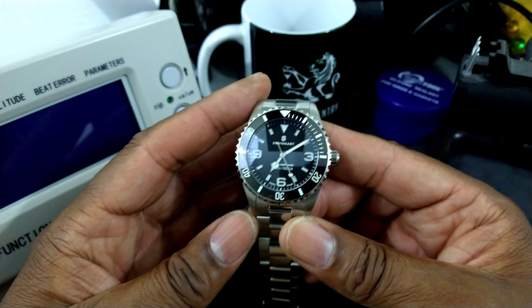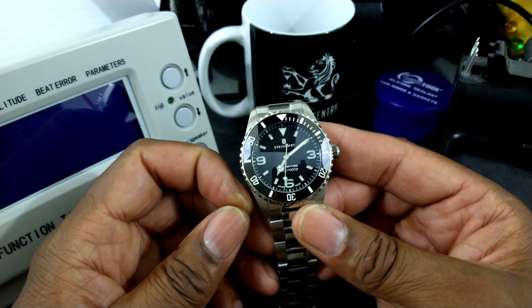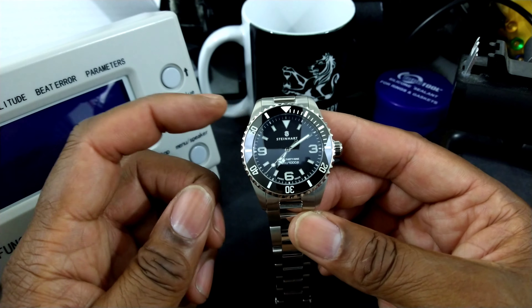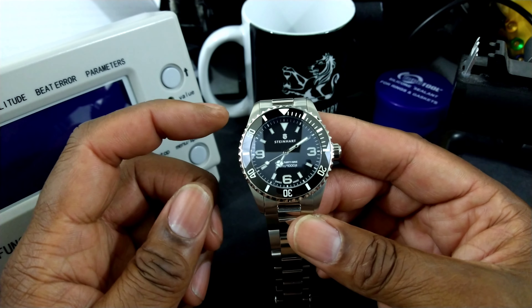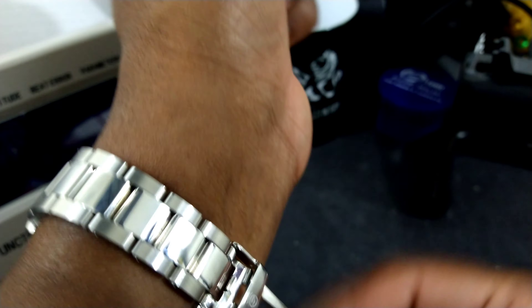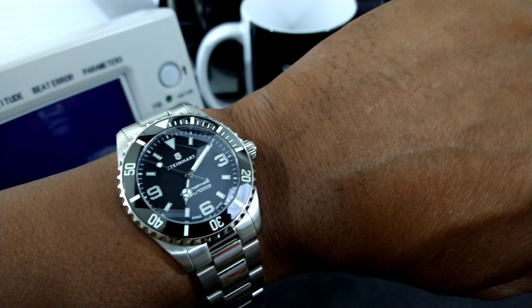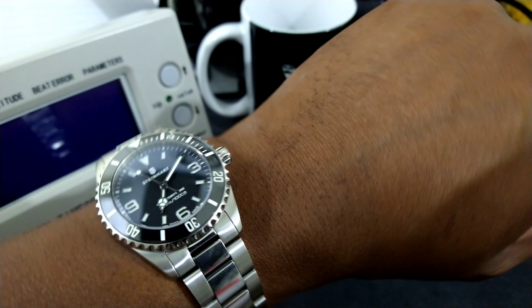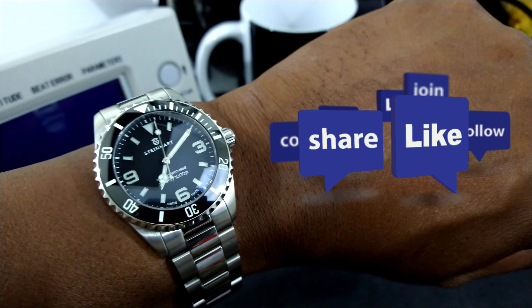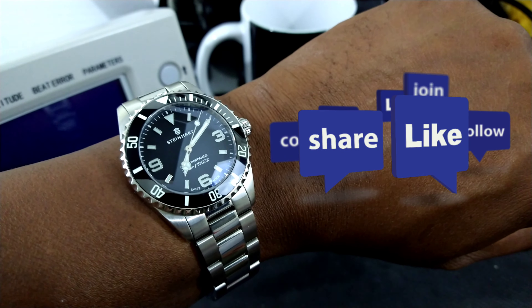I don't know what else to say except you need to pick one of these up. If you need a nice watch, don't be afraid if your wrist is a little bigger — it'll fit just fine, as you can see on my 7.25 inch wrist. This is the one to get, 39mm. This is the best fitting watch I've ever purchased; it fits like a dream. That's the Watch Once Over — this is the Steinhardt Premium 39 Ocean. Tell me what you guys think about this one. My name is Biggie. God bless, and I'll talk to you guys on the next one.